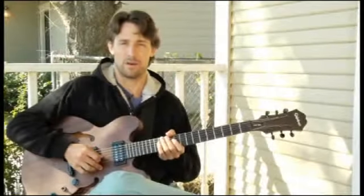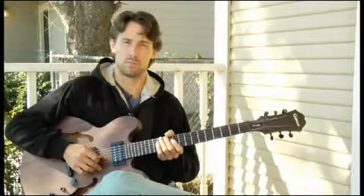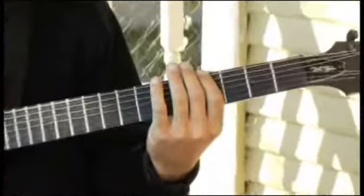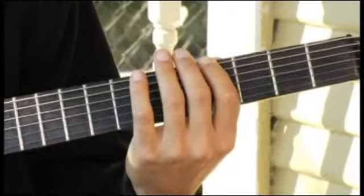To play an A-flat minor arpeggio starting on each of the bottom four strings in root position, ascending and descending one octave, place your forefinger on the fourth fret of the bottom string, and your arpeggios should sound like this.